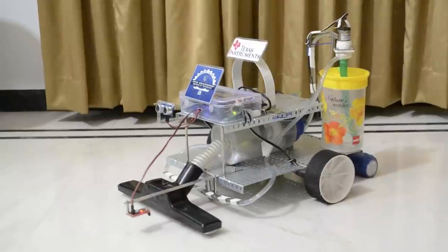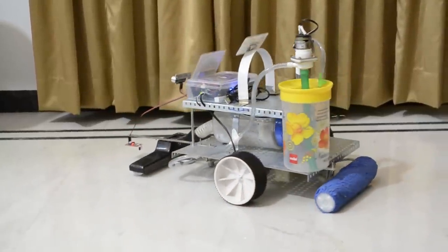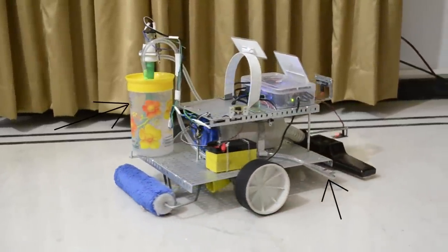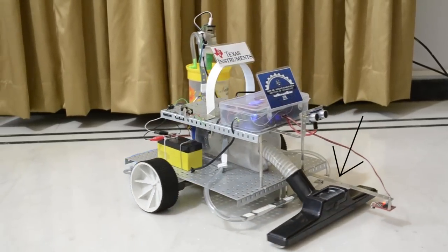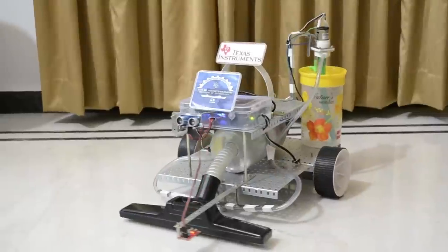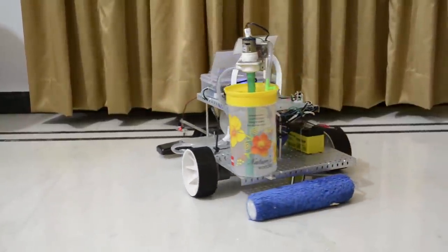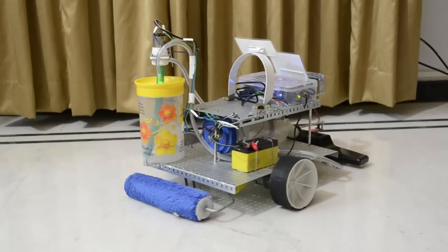This is the electronic unit which consists of the MSP430FR5739 microcontroller kit. This is the automatic water dripping mechanism, which consists of a water tank and a pump for wet mopping. This is the vacuum cleaning system — it consists of a regulated speed turbo machine that creates a low pressure inside the container, sucking the dirt through the increased surface area of the mouth. The rear of the autonomous floor cleaner is provided with a roller brush for wet cleaning.